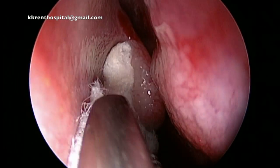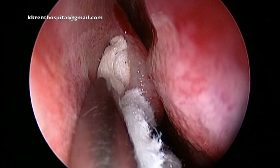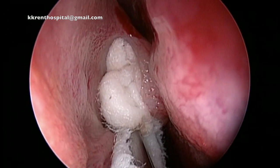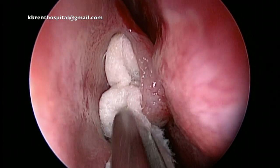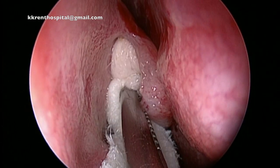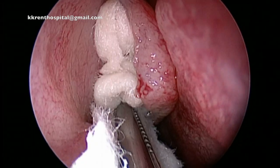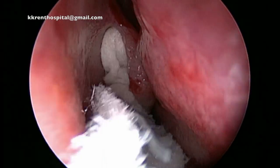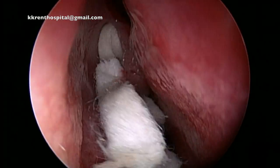Remember in the previous video, I have already packed the skull base, which is the area between the turbinate and the septum. The packing is gentle — you don't want to cause any damage to the thin mucosa and start with bleeding. Bleeding at this site would be troublesome throughout the length of the operation.